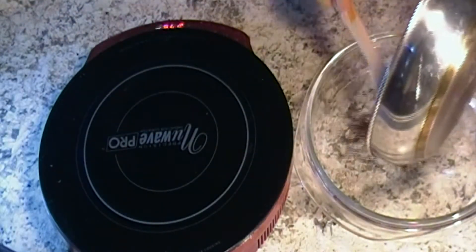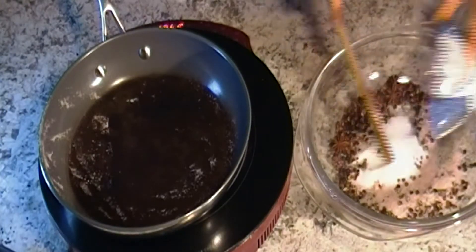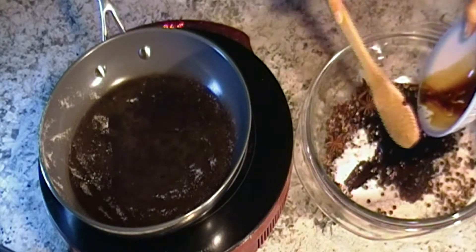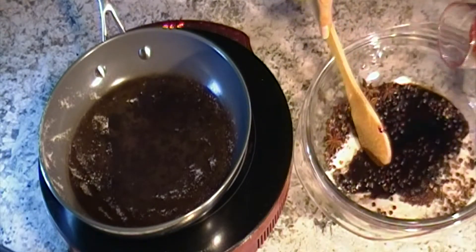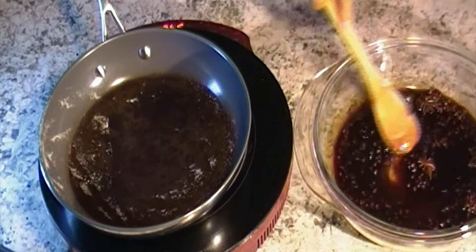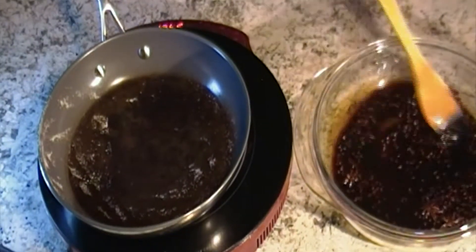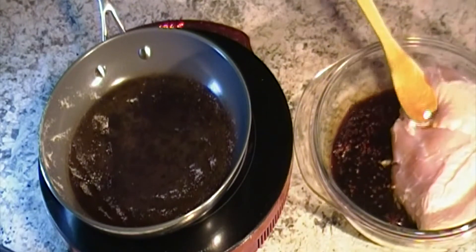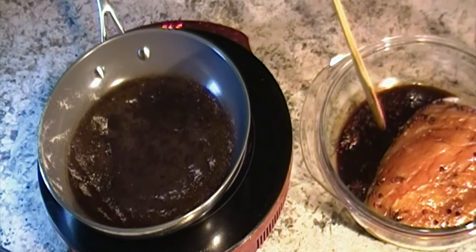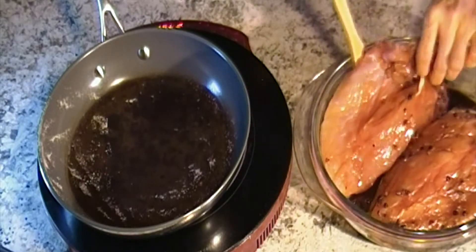Put the toasted spices into the bowl. Add some sugar, soy sauce, and wine, and marinate. Keep it in the refrigerator for about two hours.